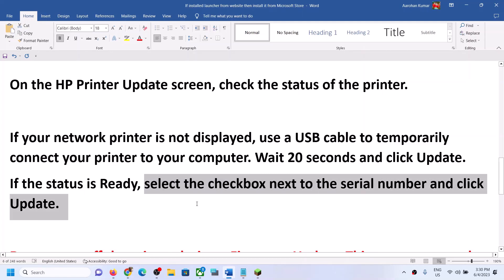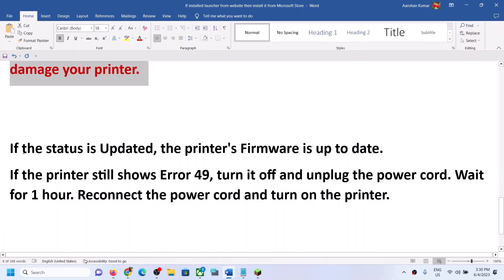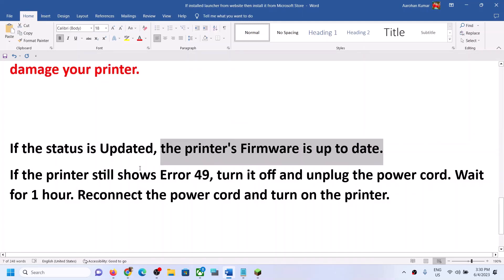If the status is ready, select the checkbox next to the serial number and click update. Do not turn off the printer during the firmware update, as this may damage your printer. If the status shows updated, that means the printer's firmware is already up to date.